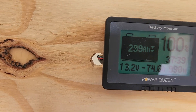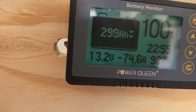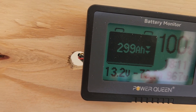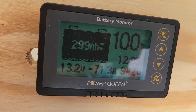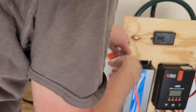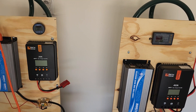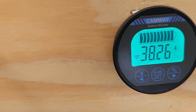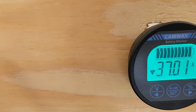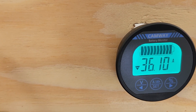At a thousand watts on my 12 volt system, I'm pulling 75 amps. And I'm pulling exactly half that on my 24 volt — exact same load, exact same device, and I'm only pulling 36 amps.